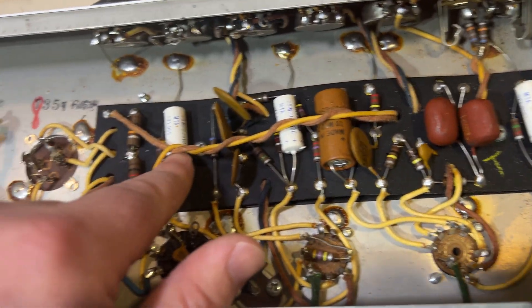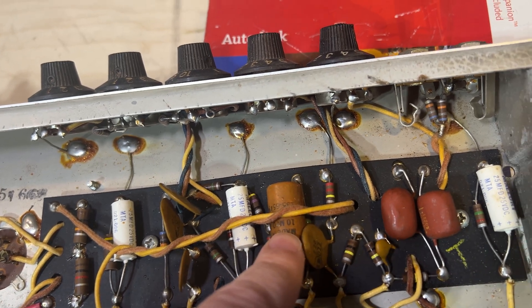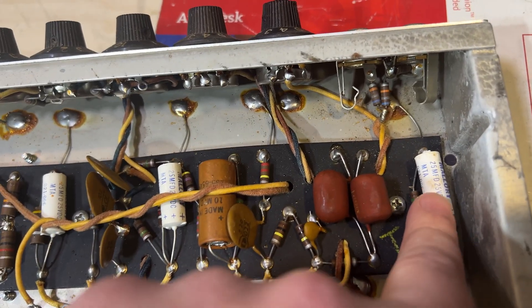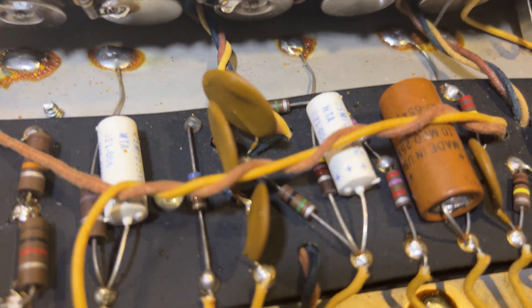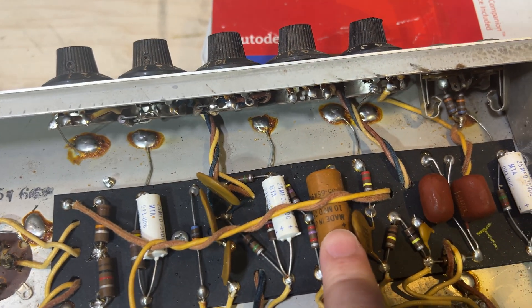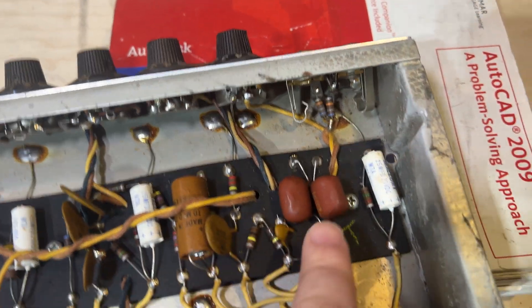We can see all original caps going through here, so realistically I should probably change out these four caps — they're 25 microfarad at 25 volts DC. And this other one here is a 10 microfarad at 25 volts. These are all electrolytic caps that are overdue to be changed, same as the multi-can cap.